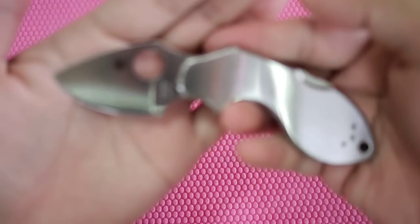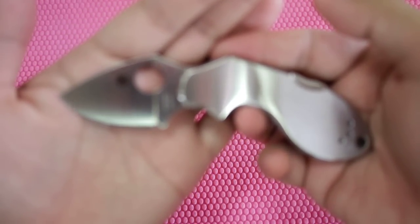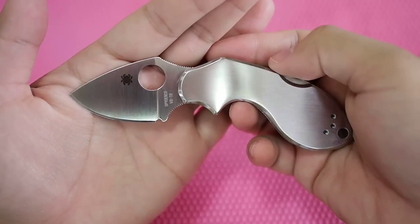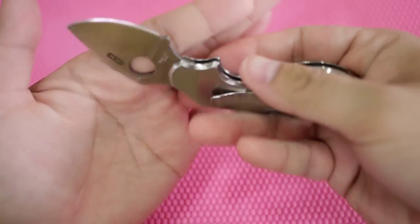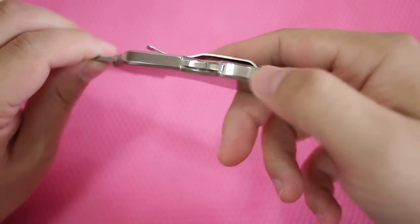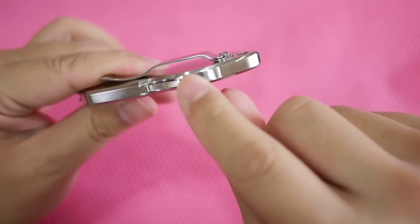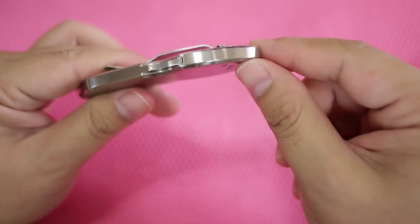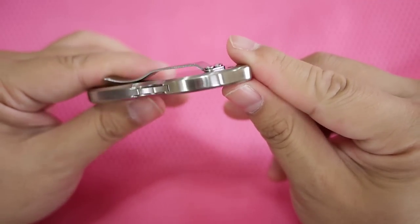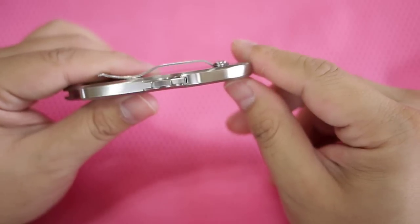Let's get some macro shots, if it ever focuses. The knife is built really tight. As you can see, it almost seems as one piece — stainless steel — but it is not. Unless you check it really, really hard, you won't be able to tell.